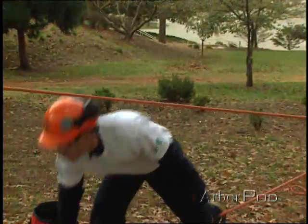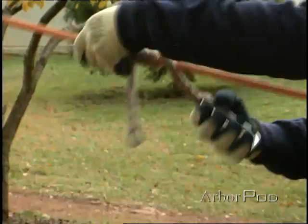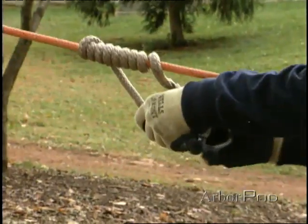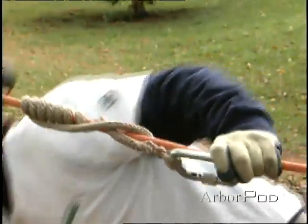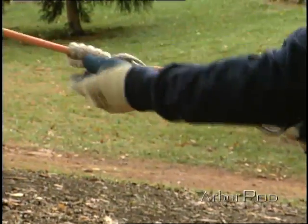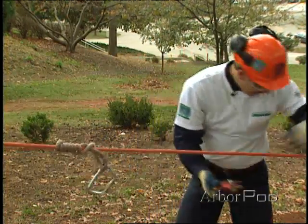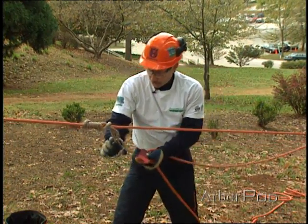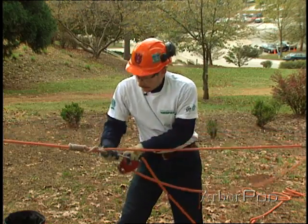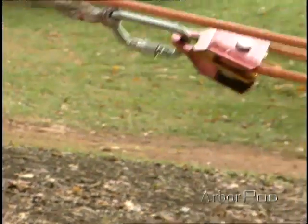Now let's increase our output force. I'll do so by attaching a 3/8-inch 10X ENI sling to the rope. I've attached it with a VT, or Valdotain Tresse. Then I'll attach my double-sheave Prusik-minding pulley. I prefer to have the gate down, then screw it shut and load it on the major axis.